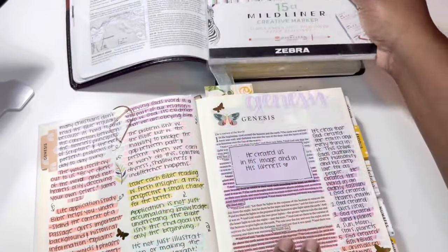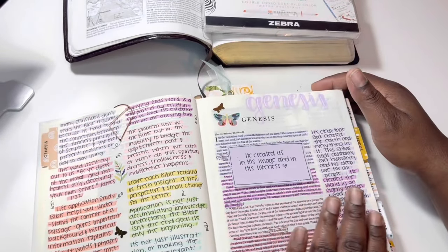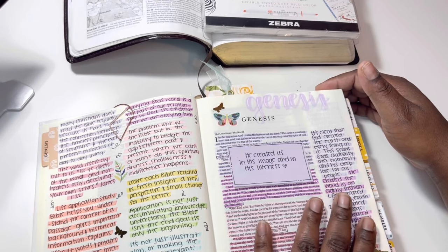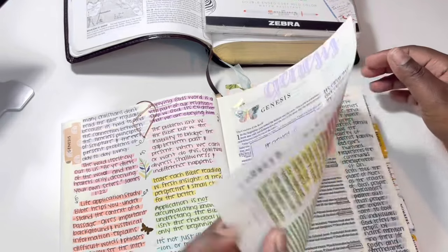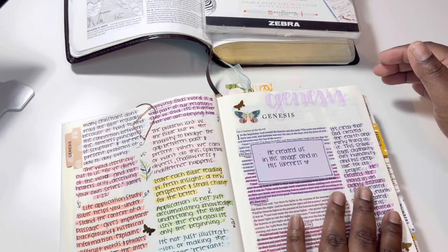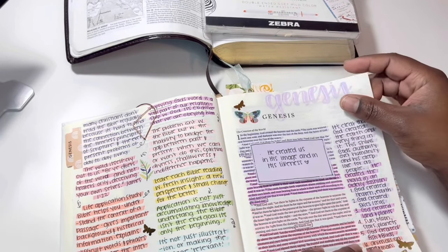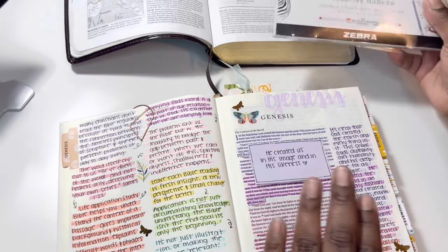I decided to use each color and go in rainbow order. I did look up different methods for Bible studying — you can color code by topic — but honestly this is my first time really consistently reading through the Bible. A lot of the methods I looked up felt like they might get confusing or distracting, so I decided to try out this method, and it's been working really well so far.